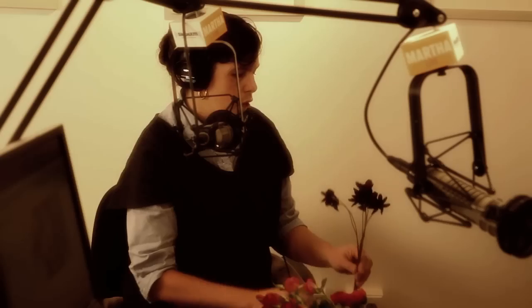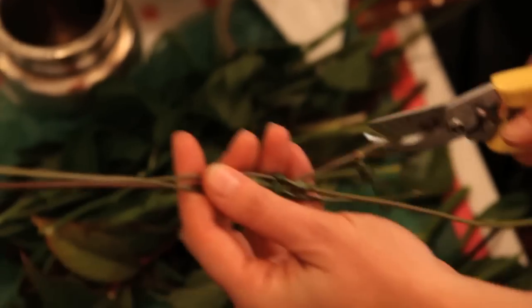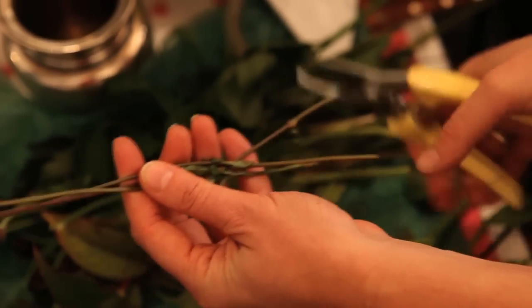When you cut, should you have the foliage in the water? Should you remove the foliage? We always remove any bit of foliage that's below the waterline. It will rot, and it'll make your flowers die much faster.